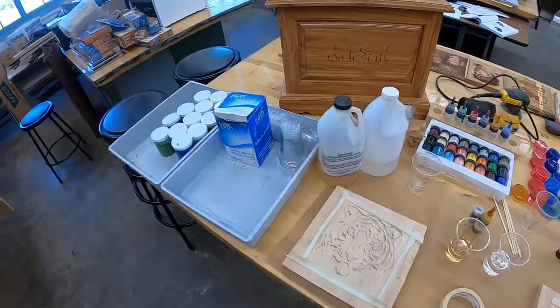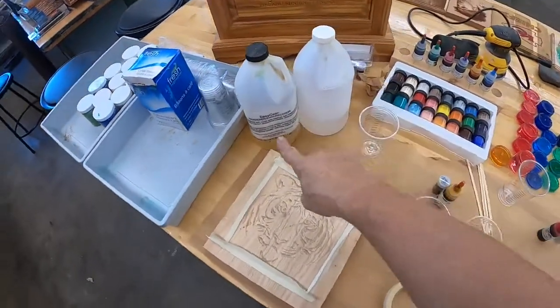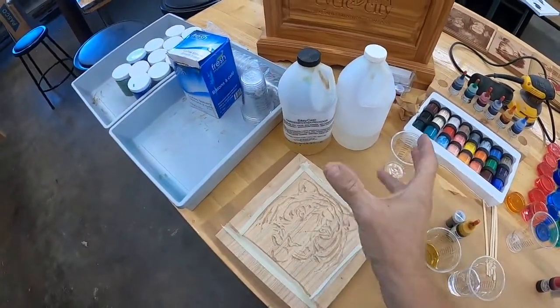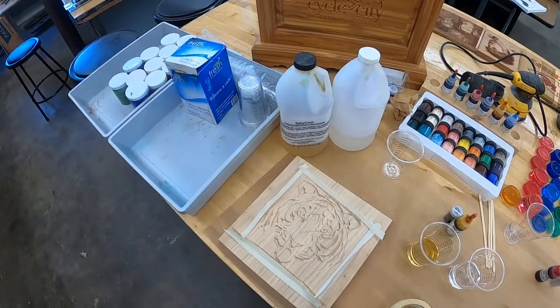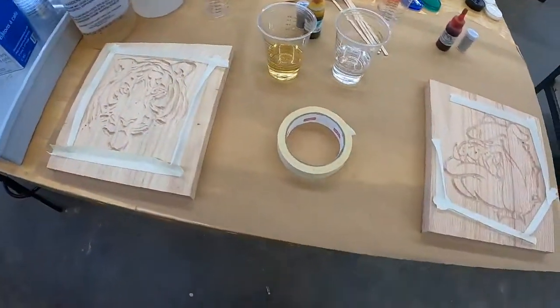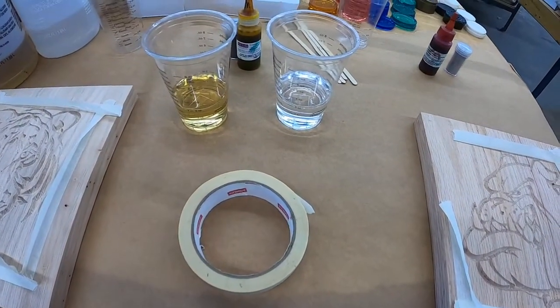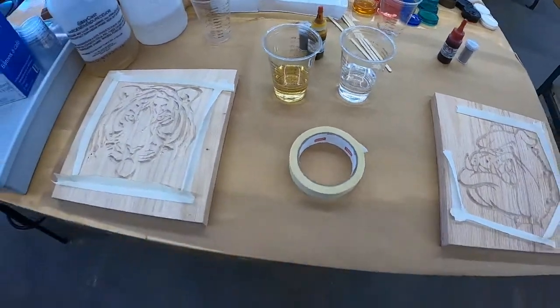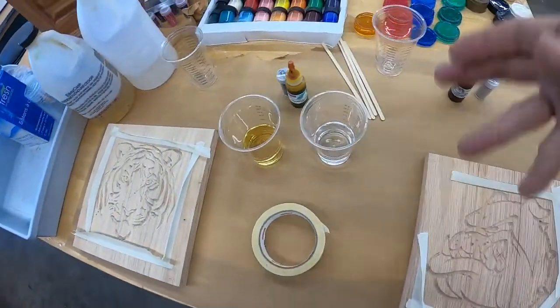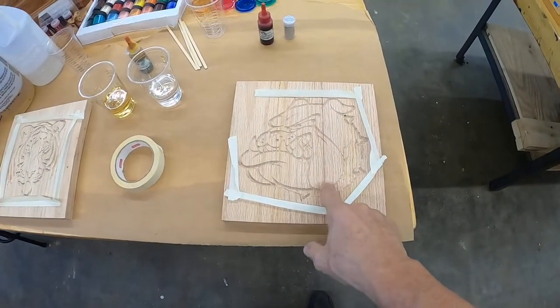Okay students, we're going to try this. Here is the epoxy — two-part epoxy. You have to mix equal parts, exactly equal, for it to harden. So we bought graduated cups so we could tell when they're perfectly the same amounts. We mix those, we add our color, we pour into our router.